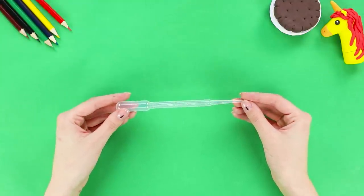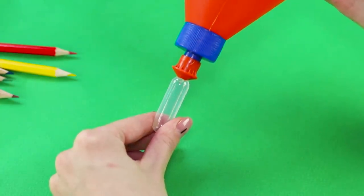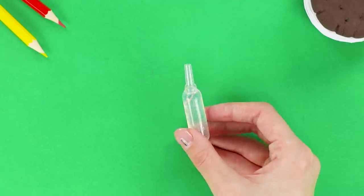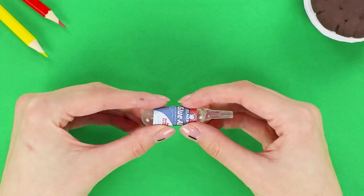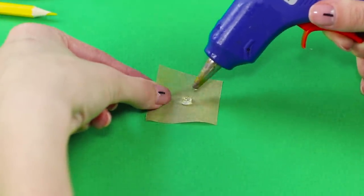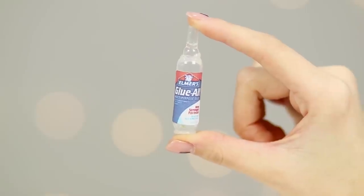For the next life hack, you need a plastic pipette. Cut it into pieces and pour Elmer's glue into one of the parts. Insert the narrow tip, print out a mini label for glue, and glue it to the tube. Squeeze out some hot glue on baking paper, press the tube on the glue to make a flat base. Now you have mini glue — such a cutie!